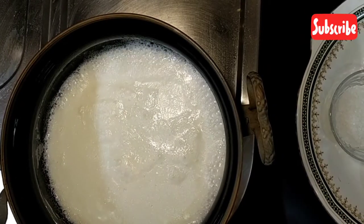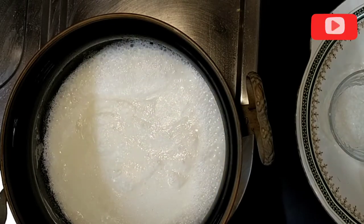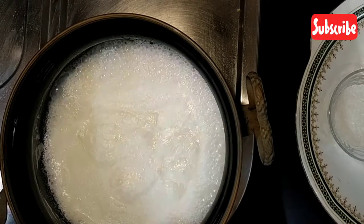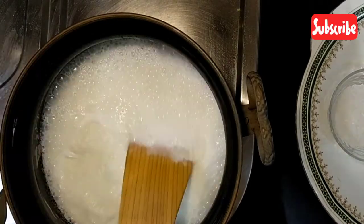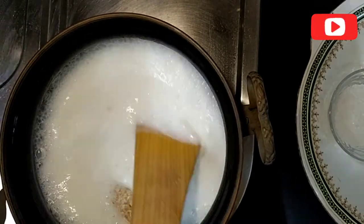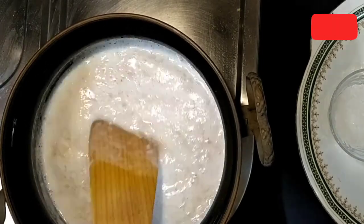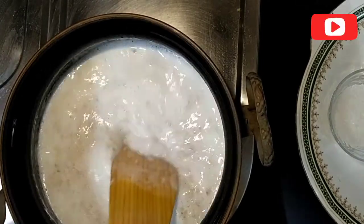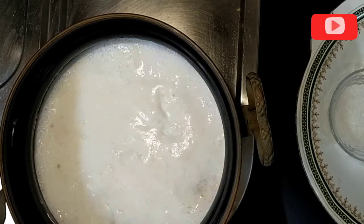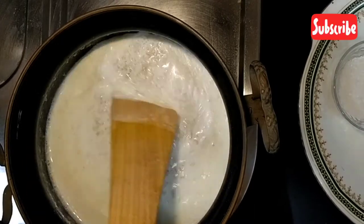First of all, we have to boil milk in a vessel. Now we are going to add oats and stir it well. We have to keep the flame low. Oats have been cooked very well.